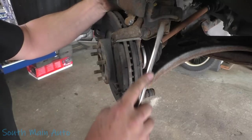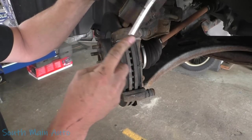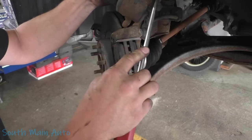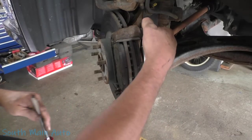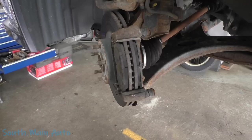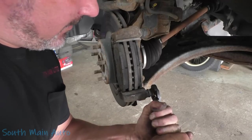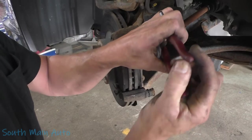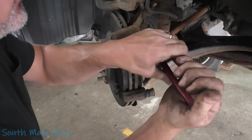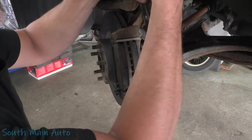This is why they changed the CV axle - the boot must have been torn. See all this CV axle grease? I thought these things were double locked. The left side sensor - negative, barely moved that one.